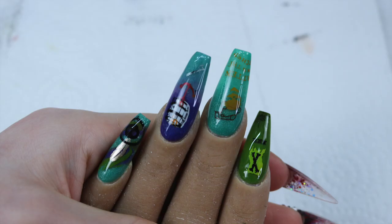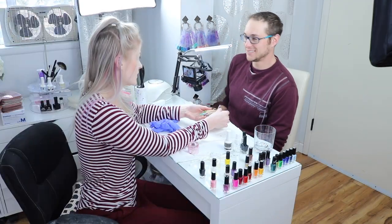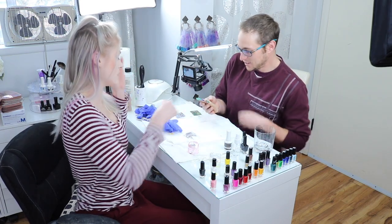Thanks guys so much for watching. I hope you guys liked this video. Maybe Mark will be back — if you guys want him to, leave me down below what you want to see him do next, because we have a lot of ideas. Thanks so much for watching me do my stamping set. Don't forget to share, like, comment, subscribe. Keep your nails long and your glitter strong. I want to do more nail videos — yeah, I want to do more nails.